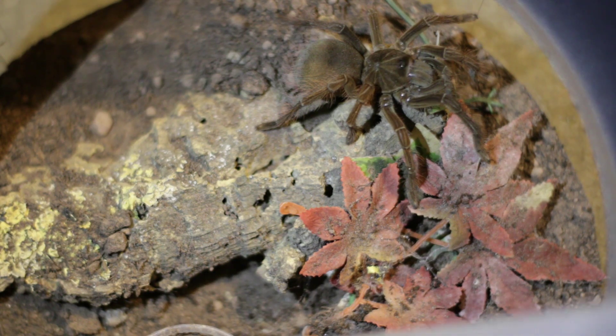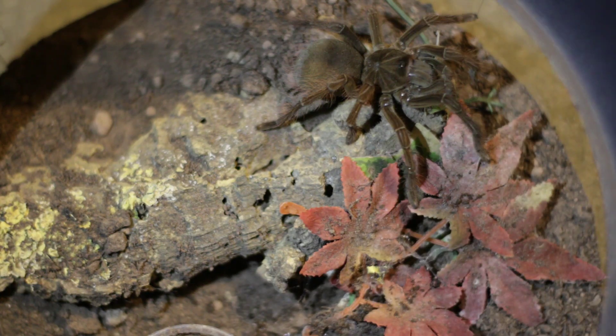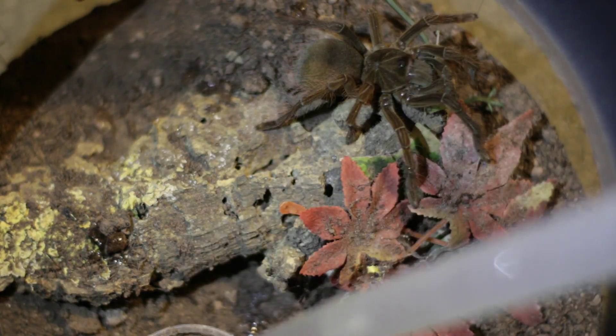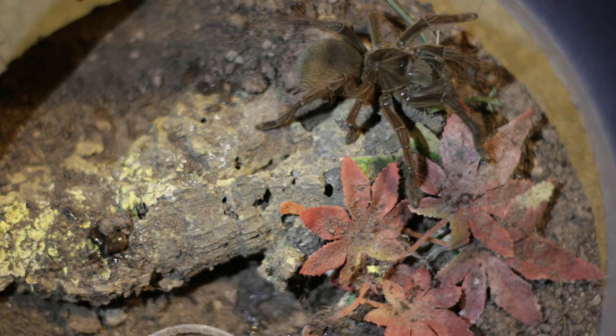However, due to its sheer size and strength, a bite could cause serious mechanical damage, and its urticating hairs are no joke — trust me, they suck. I wouldn't recommend this species to a newcomer to tarantula keeping due to its massive size, skittish behavior, and strength.